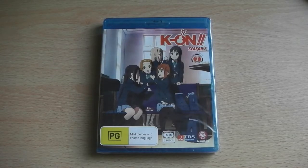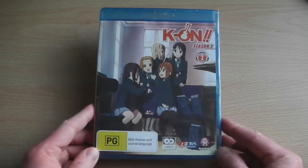Hey guys, it's Scott here from Anime Blu-ray UK, and we'll be unboxing the Australian Blu-ray release of K-On! Season 2 Part 1, which is now available in Australia.